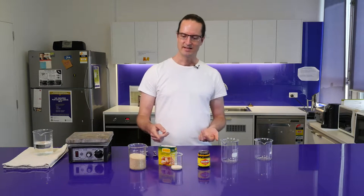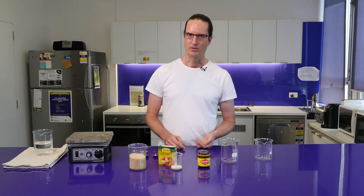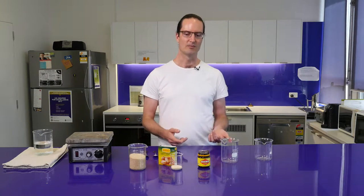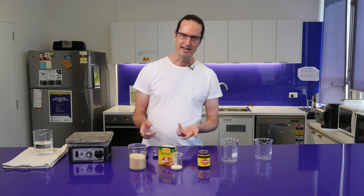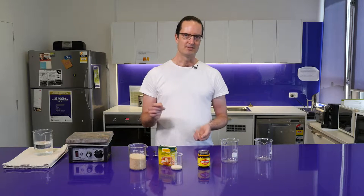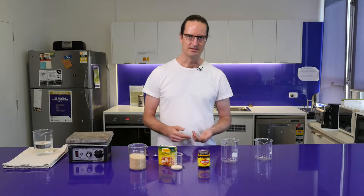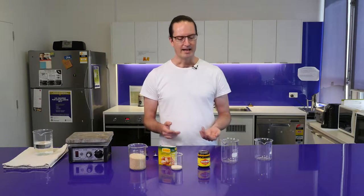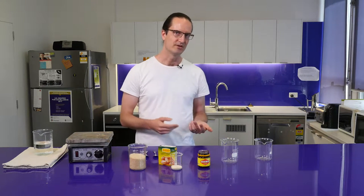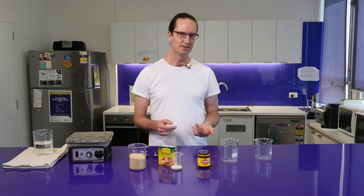Yeast is a wonderful little microorganism that can turn sugar into alcohol and it can do that reasonably well, but to be able to grow, yeast needs more than just sugar — it needs some other nutrients. Vegemite is a yeast extract and it's actually a really good source of those other nutrients that yeast needs to be able to grow.